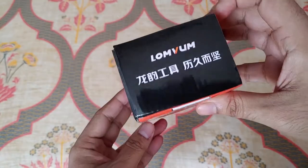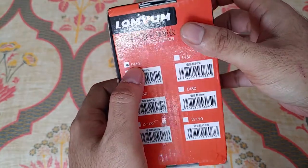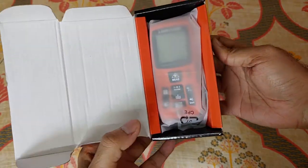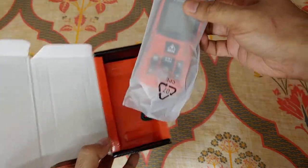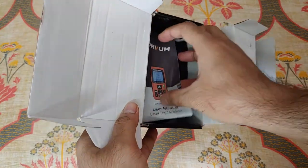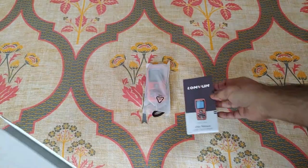I got it directly from China via AliExpress, before the global outbreak. As you can see, this is the 40-meter version, which is the lowest one. You can also get versions like 60, 80, or 100 meters.